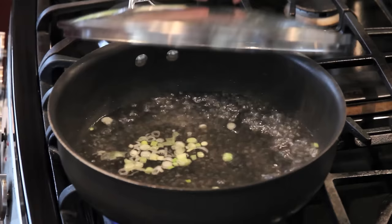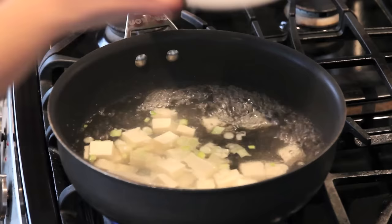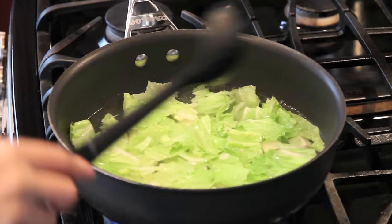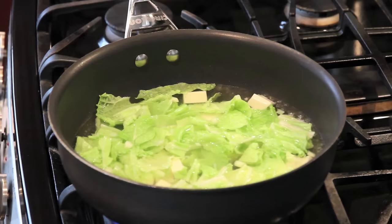Now the water is boiling. We'll add tofu and Napa cabbage leaves and push gently. Add a little bit of salt and let's cook for about 2 minutes.